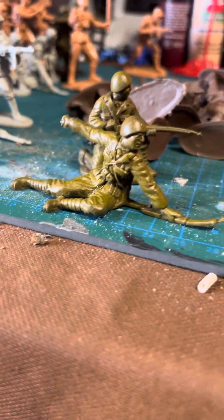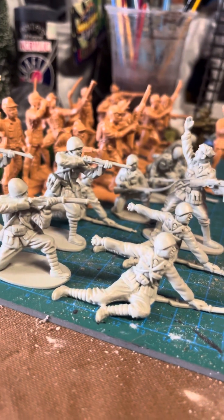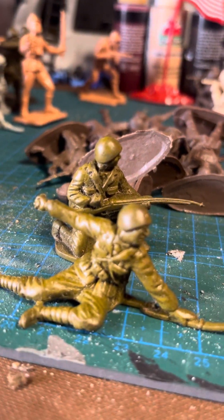And then more of the Romanian slash Italian guys — same poses, just different colors. I remember when I got these, that's what they said: Italian, Romanian. So I don't know. Going back to the Airfix.